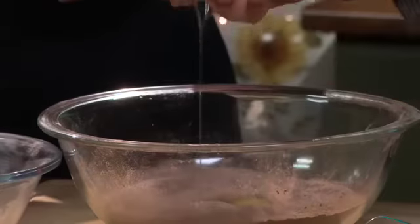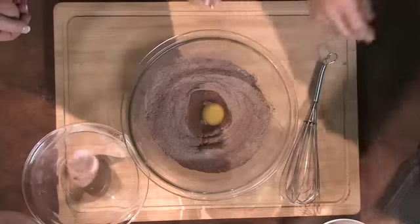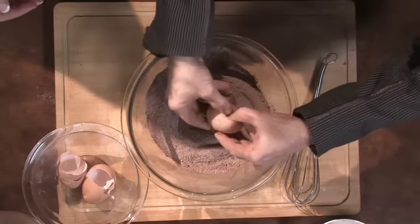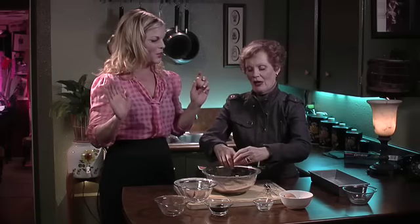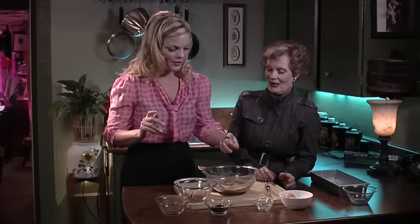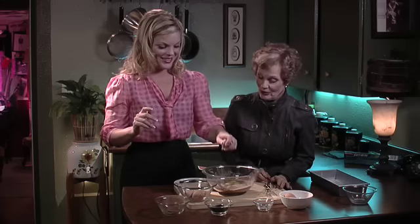One egg. Two eggs. Can you do the one-handed one? I'm gonna try — I wouldn't try in front of everyone, but let me try. The one-handed egg crack. You've got to be able to pull it apart. And I don't see any shells in there. Move over, Julia Childs.